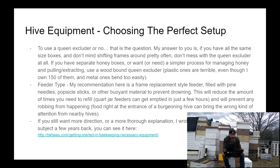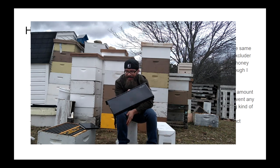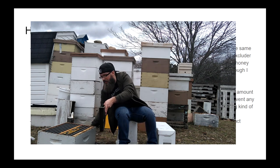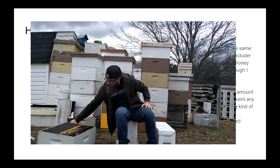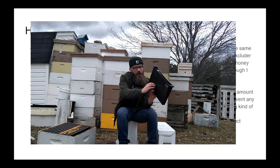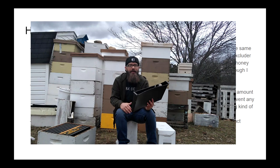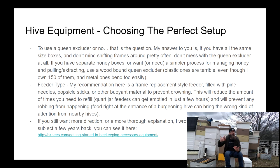A much better option is a frame replacement feeder. It holds a little more than a gallon and takes up the space of one frame inside the hive. I fill them with pine straw or straw so there are no open pools of syrup — the bees can land and walk on the straw — then fill it up with syrup. This allows you to only feed once or twice a week and keeps the food away from the entrance inside the hive where only the bees who need it can get it.